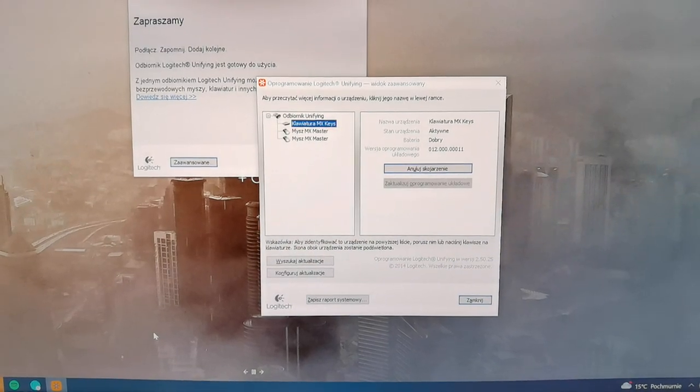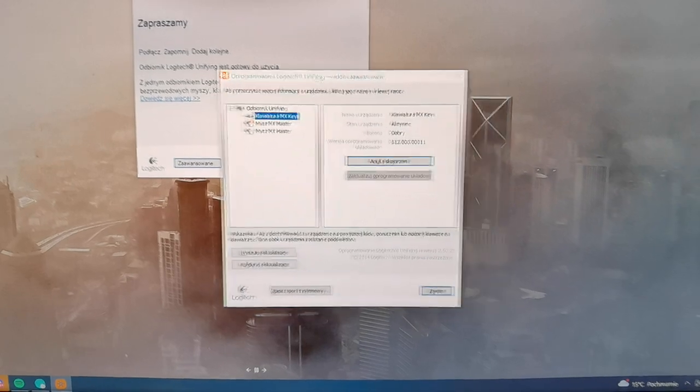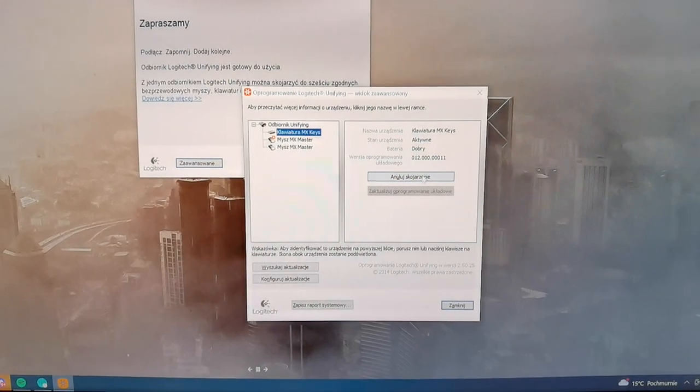If you just need to un-pair your keyboard from the Bluetooth Logitech settings, you click on un-pair.